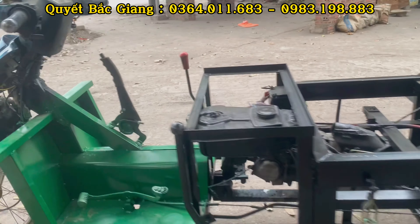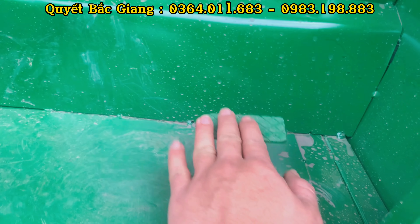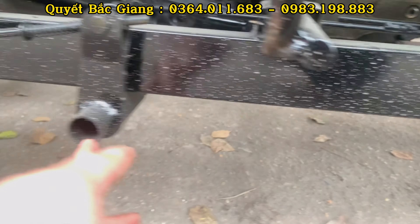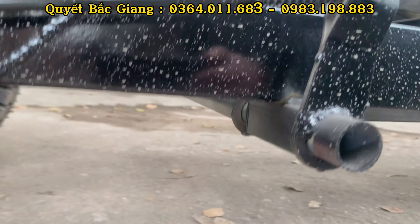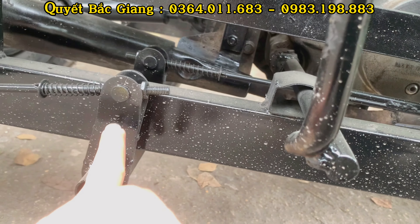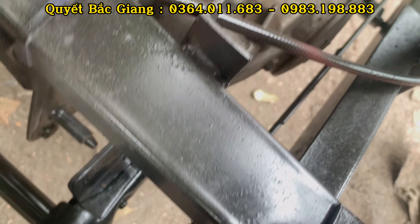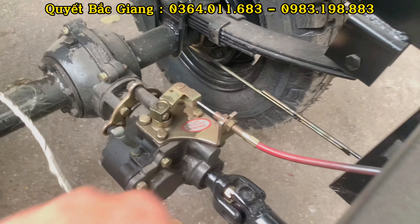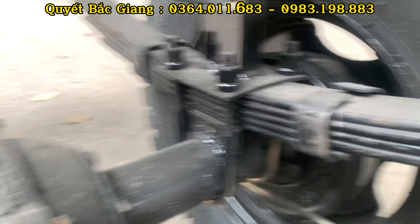Đây là thiết kế tổng thể của xe. Phần hệ thống phanh: sau khi đạp phanh thì nó được kết nối qua một cái thanh trục ngang xe. Trục ngang này có tác dụng liên kết giữa hai bộ má phanh hai bên cầu. Khi đạp phanh là nó kéo hai bộ má phanh ở hai bên cầu qua đũa phanh và tai phanh.